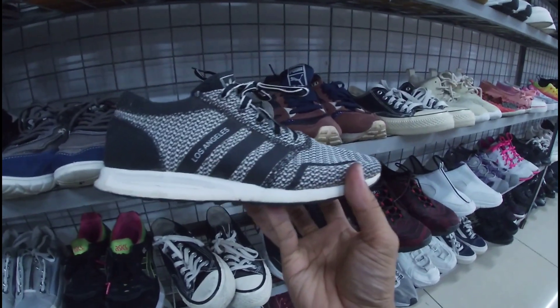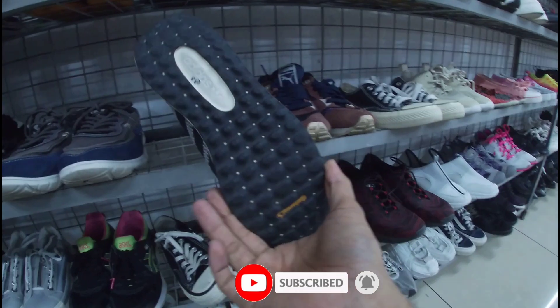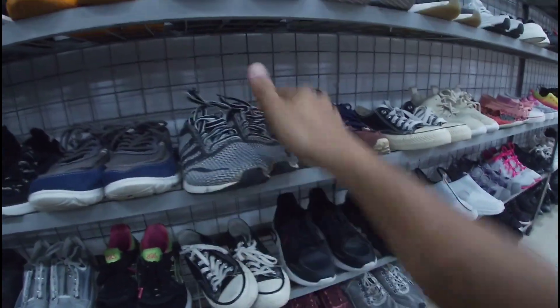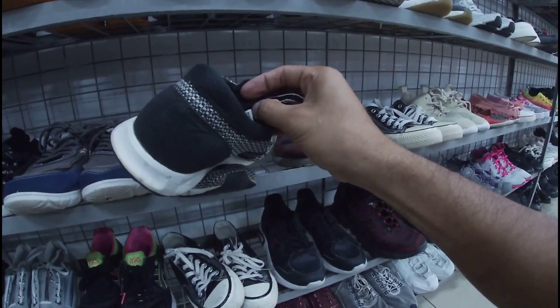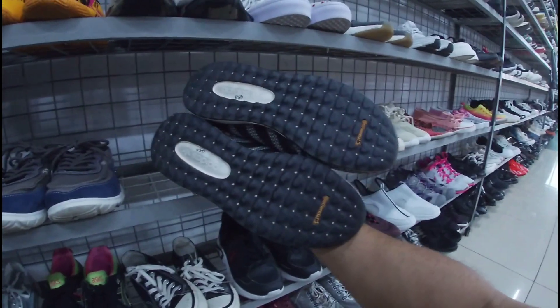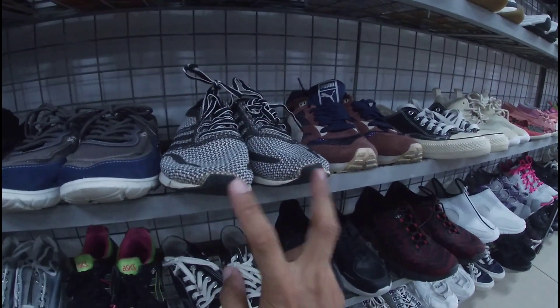Ito, mga gala — baka trip nyo ito. Los Angeles, Adidas. 880 pesos na less 20%. May heel drag pero minimal lang. May insole pa naman ito. Ito yung pair nyo — okay pa naman. Heel drag nga lang. Size 6 and a half, mga gala. Baka trip nyo lang din pang harabas nyo. 880 pesos na less 20%. Adidas Los Angeles.